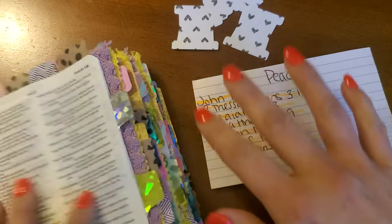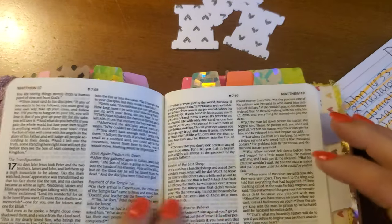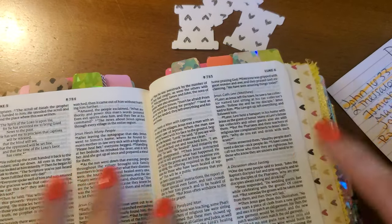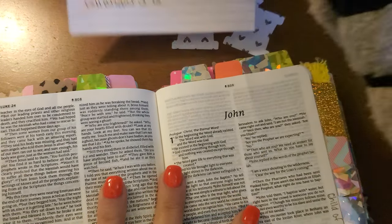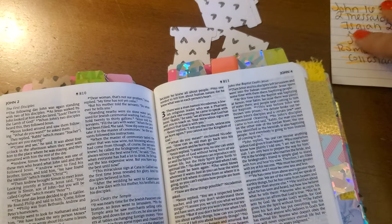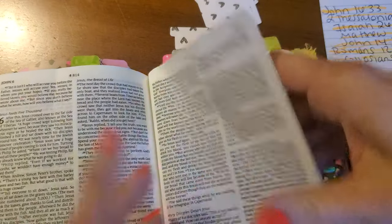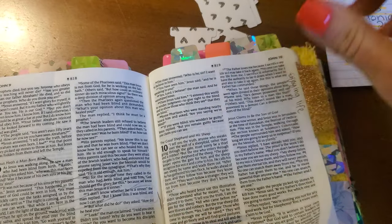So I'm going to start in John Chapter 16. I want to encourage you, Sisteritas, to join us on Facebook if you haven't already — just look for the Sisterita Club on Facebook. It's so much fun to see everybody's prayer Bibles and encourage one another and pray for one another. It's a really fun group and you won't want to miss out.